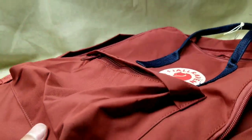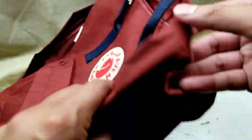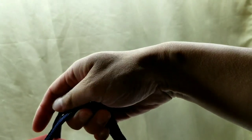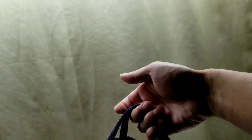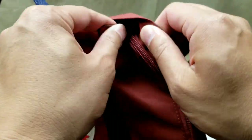My mom — I showed this backpack to her — and she was really impressed by the stitching and stuff, which is really cool. She loves bags too, by the way. The handle is awesome and quite useful. It holds the entire weight of the backpack and it's really reinforced, which I love.